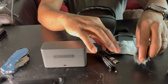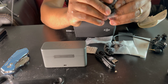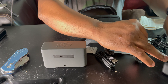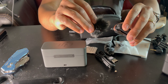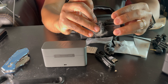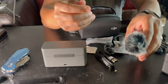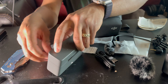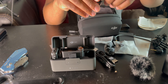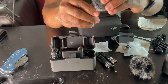The windscreens are different. This is the DJI Mic One windscreen — if you take this mic out, it'll just screw on top of the mic. But with the DJI Mic Two, you take the mic out and this one just sticks in and clamps in.